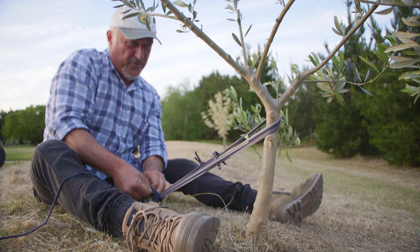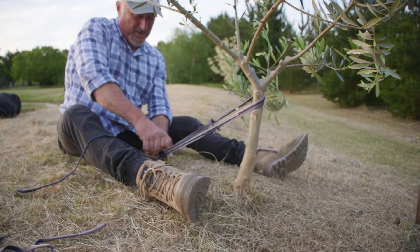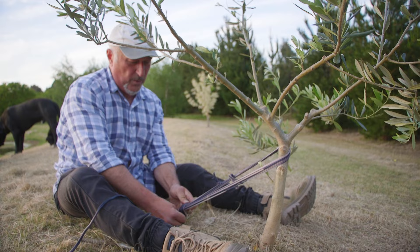It doesn't happen overnight. If they're young trees, make sure you stake them up really well right at the beginning — three points, three points. Remember that. Three points is what you need; that's what I find works really well. And the tie is done.